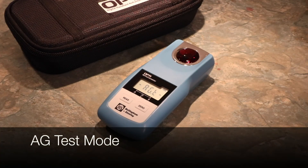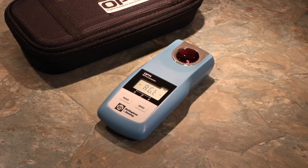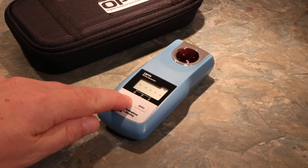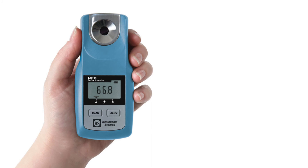To calibrate or check the calibration of the Opti with AG test mode, enter the Special Features menu. Select AG test mode by pressing Read. Press the Read button and a countdown will begin. Our example shows that the AG test mode is valid with a Brix reading that is temperature corrected in accordance with the AG fluid. This can be verified against the bottle of fluid used to make sure that the instrument is operating within its limits. AG calibration fluids can be purchased via your stockist or from www.refractometershop.com.